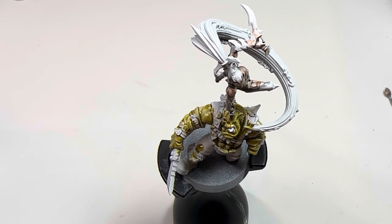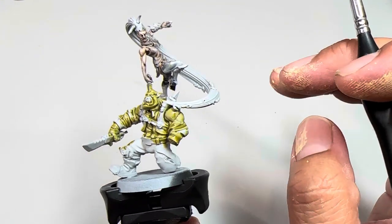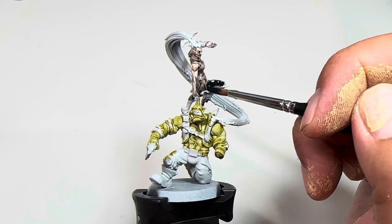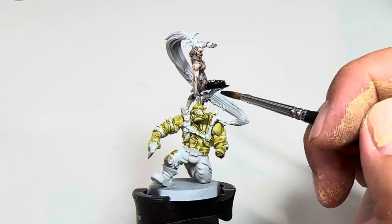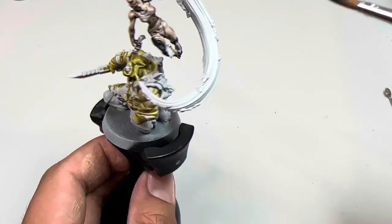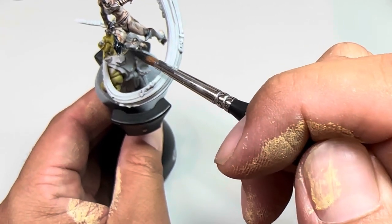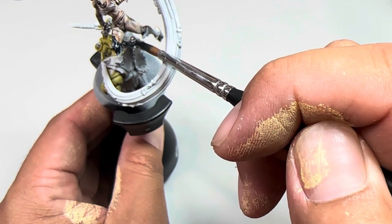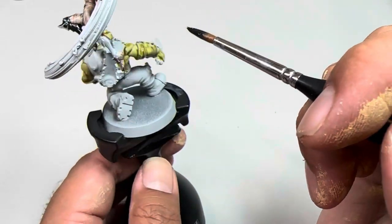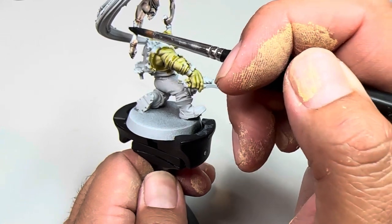Because I'm experimenting with contrast paints, we're gonna start with Black Templar, but you can also use Abaddon Black or Chaos Black for a more solid base coat. To make contrast paint work, you have to work over a white primer. This is Grey Seer that I'm using — I'm just gonna paint this over the black bodysuit area.